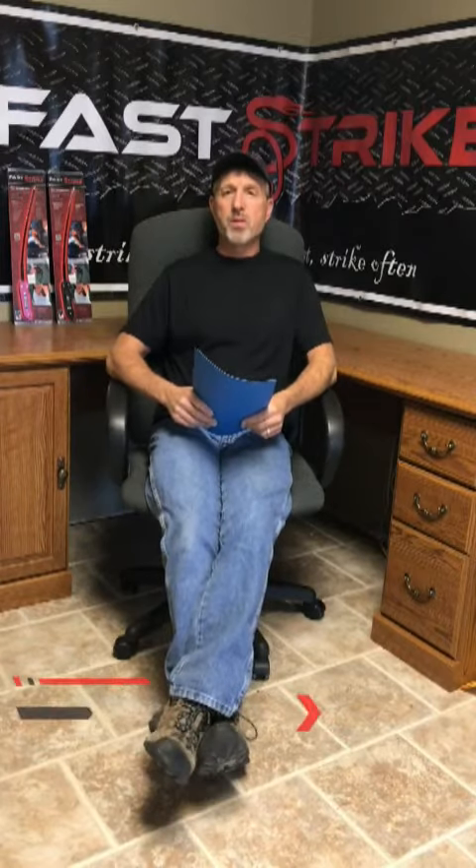Hi everyone, this is Dave with FastStrike Defense. Check us out on FastStrikeDefense.com or go to YouTube and search FastStrike or FastStrike Defense to check out the videos we have available. The video today is related to the five most frequently asked questions that we get on our website and on social media sites, so I will address all those.